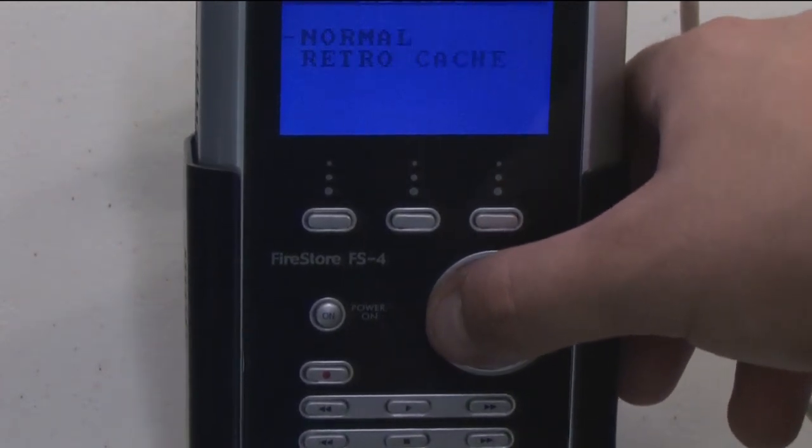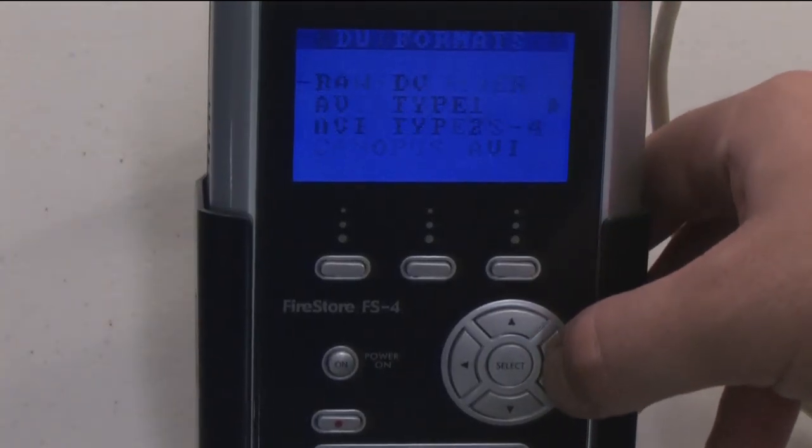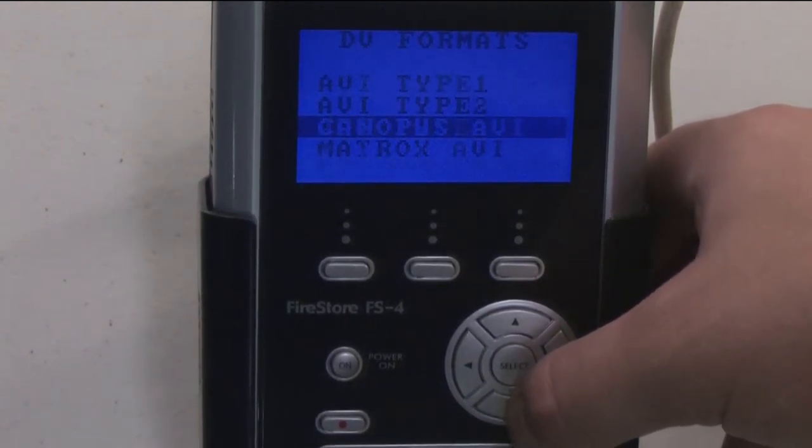Now we need to select the proper DV file format. Arrow right to the DV format screen and choose the required format. QuickTime and RAW DV work well with Mac computers, while AVI works well with Windows.